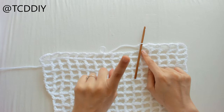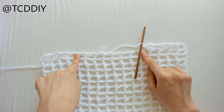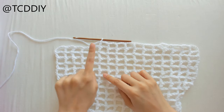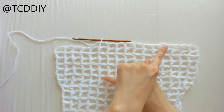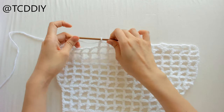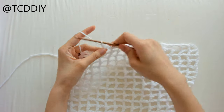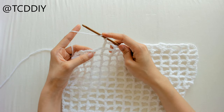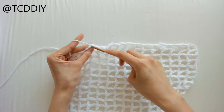Chain two, prepare for a double crochet, and put two more double crochets into the same loop, forming our shell. Then chain one, prepare for a double crochet, and double crochet into the next double crochet loop from the previous row. This is our first shell. Do net until you make it all the way to the same loop on the other side. For the second shell in this row, chain up one, prepare for a double crochet, and put two double crochets into that loop from the last row.